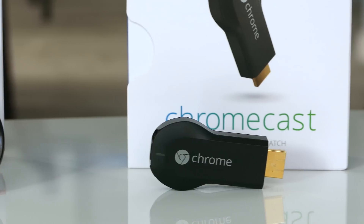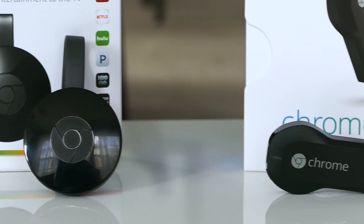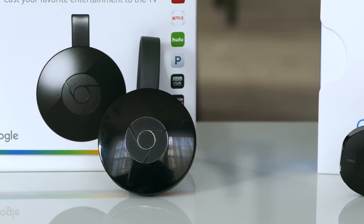Google announced the new Chromecast in September. A new year, a new model, and hopefully significant improvements.